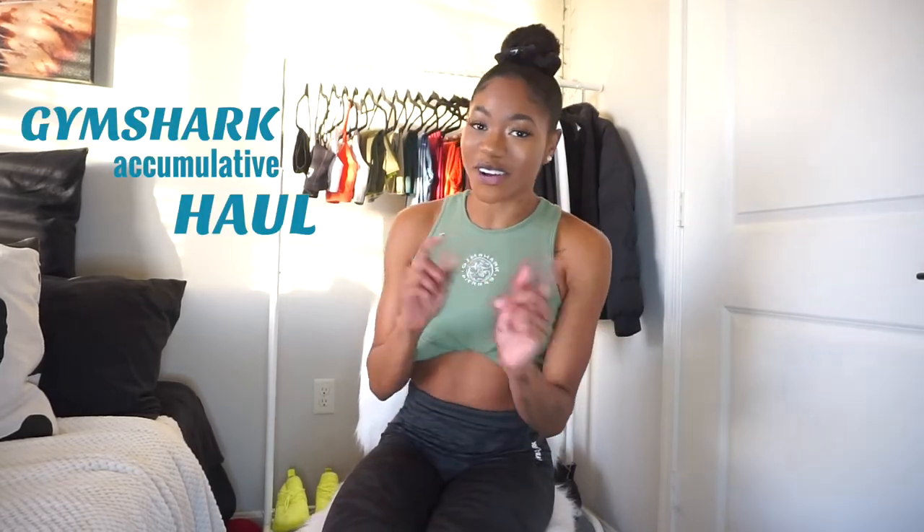Hello everybody, thank you for dropping in. My name is Tyra, your favorite hack girl. Hey, what's up? Hello, and welcome to my Gymshark accumulative try-on haul.